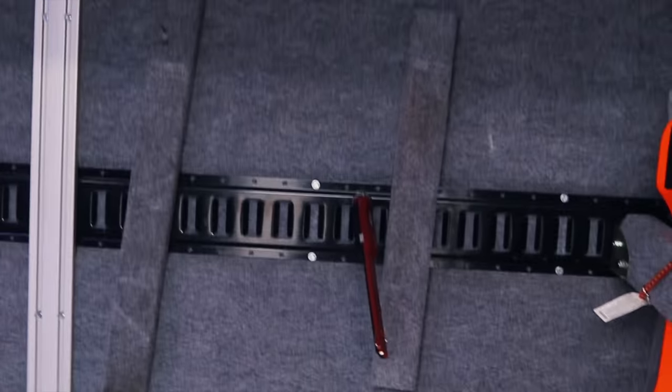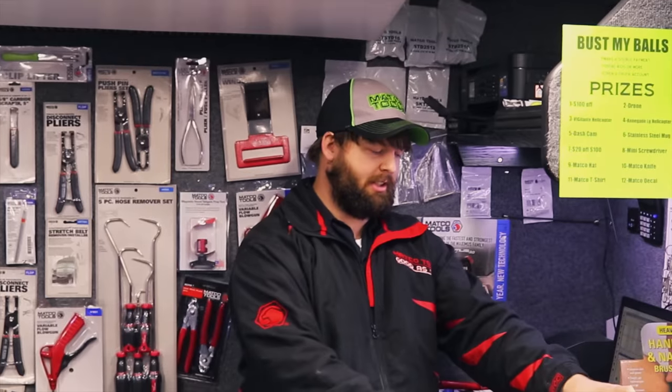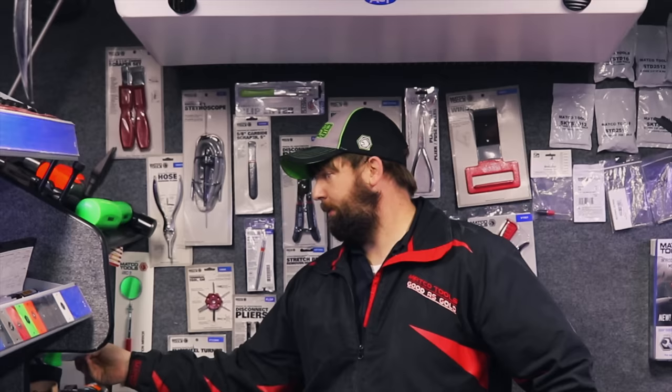Uh-oh, got another big old empty hole. Yeah, I saw the toolbox — got another one to pick up today. Toolbox business is good. That's always a good thing. I'll take it every time we sell one. I'll take it. Fine when you sell one every day. That's right. Sell two a day, I'll be fine with it.